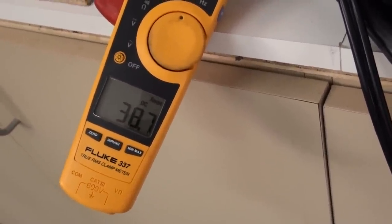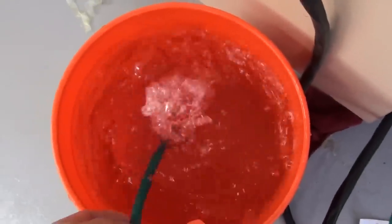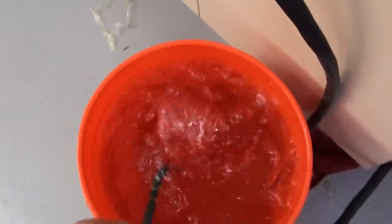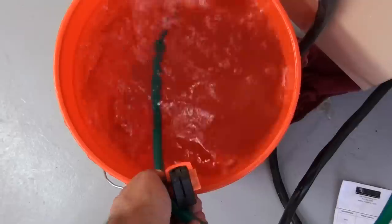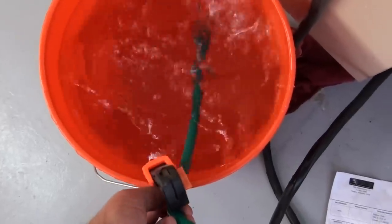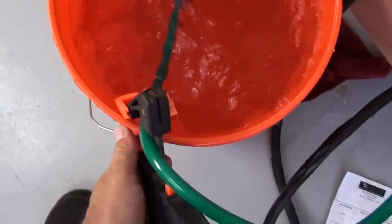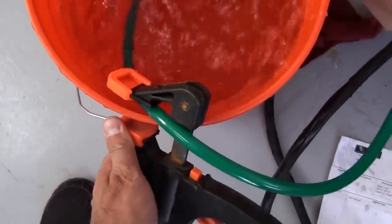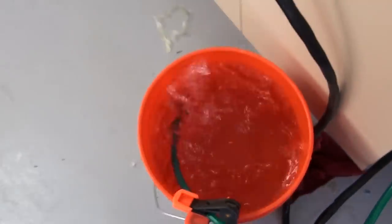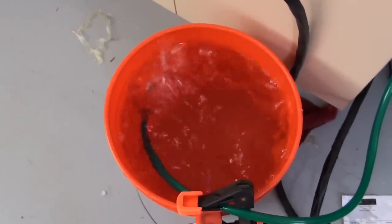I'm going up to 38 amps now. I'm going up to 39 amps.